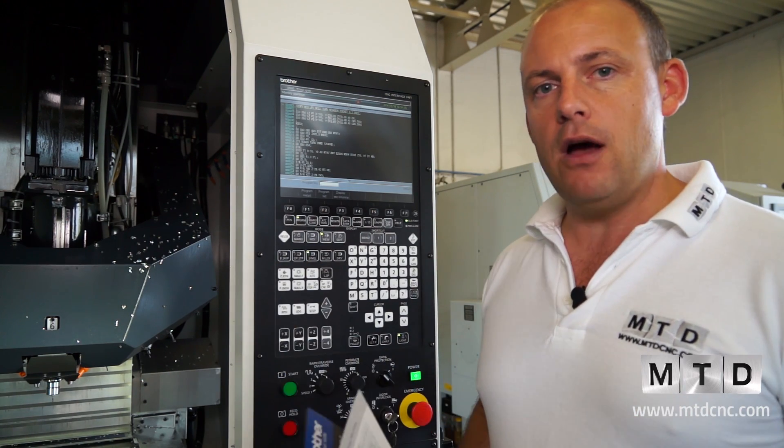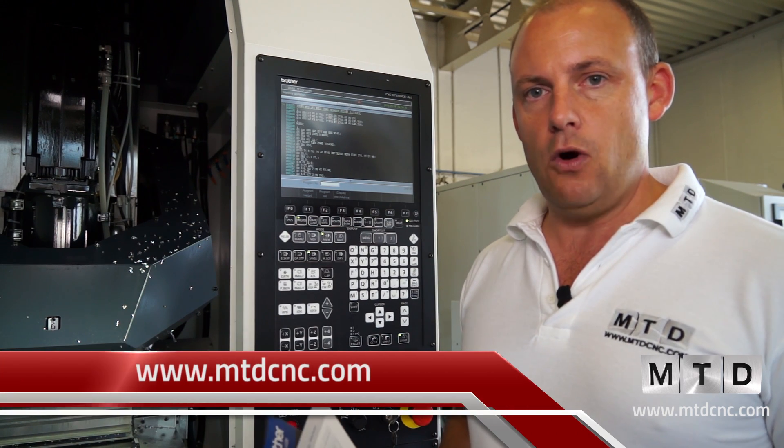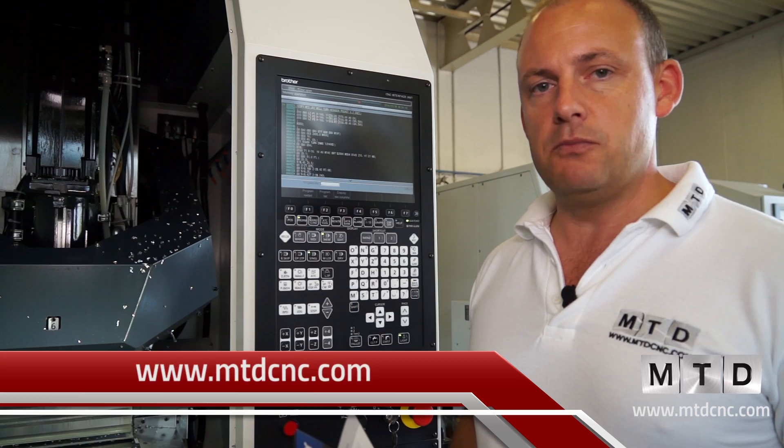If that's the type of machine tool that you would be interested in, you can see the M140 on mtdcsc.com, or you can contact Whitehouse Machine Tools directly.